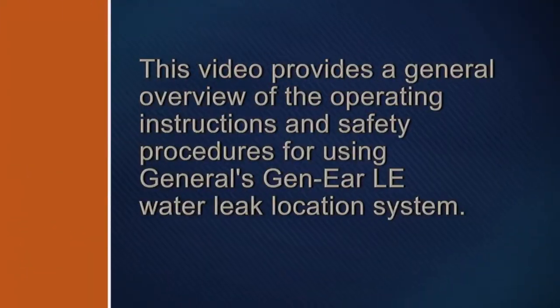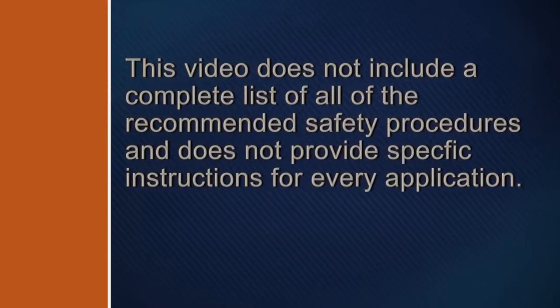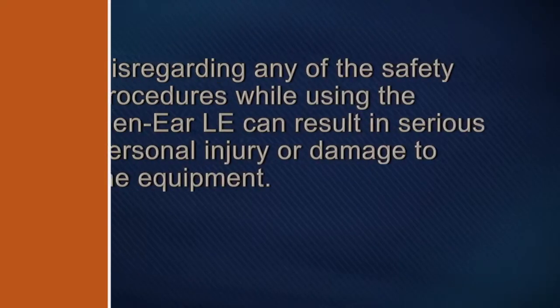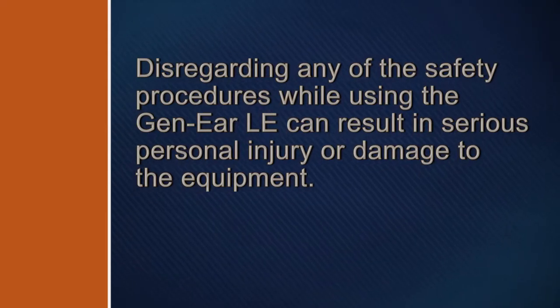This video provides a general overview of the operating instructions and safety procedures for using General's Gen-Ear LE Water Leak Location System. This video does not include a complete list of all recommended safety procedures and does not provide specific instructions for every application. Disregarding any of the safety procedures while using the Gen-Ear LE can result in serious personal injury or damage to the equipment.